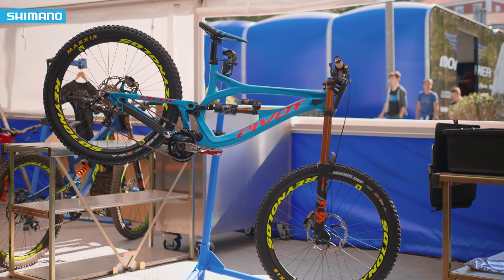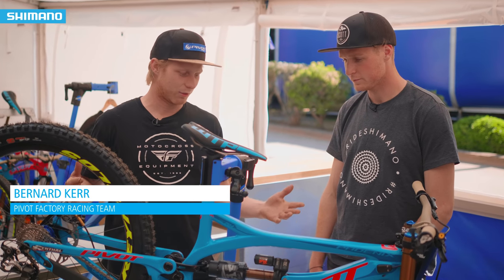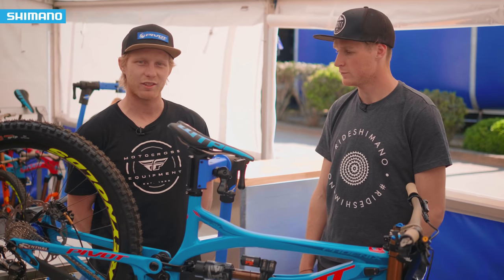Bernard, first of all, introduce your bike. This is my Pivot Cycles Phoenix Carbon. It's 27.5-inch wheels riding on Reynolds wheels and Fox suspension with Shimano drivetrain and brakes.